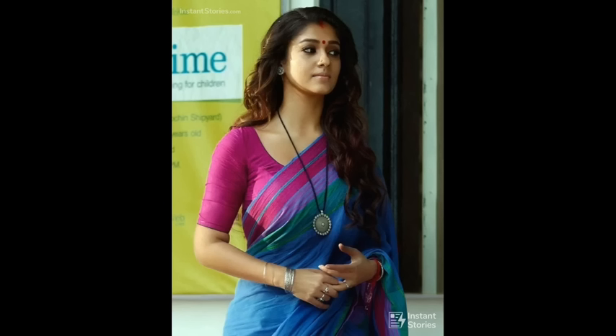Hi Friends! Welcome back to our channel, Trail of Stitch Media. Today we are going to see a super unique one.